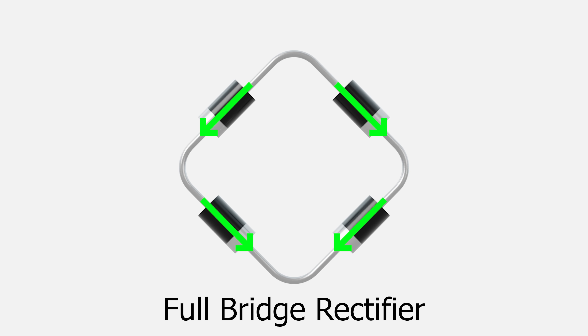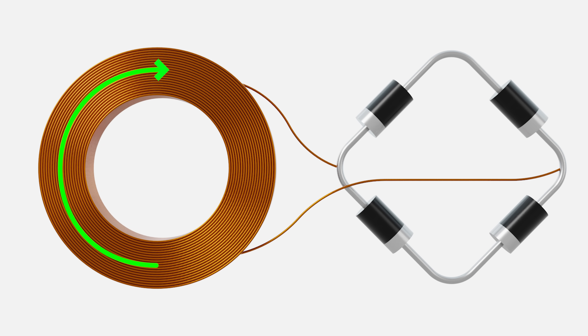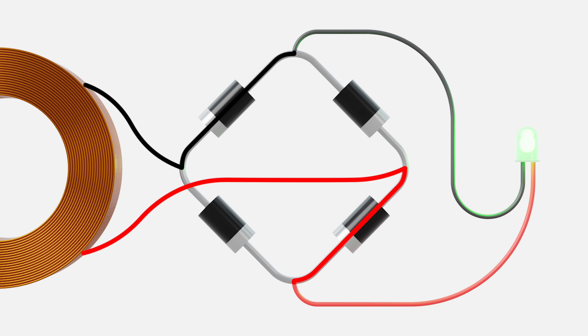All the diodes are orientated so that the current can only flow in the downwards direction. If we connect the alternator coil to the rectifier and apply current in the clockwise direction, the current has no choice but to flow down through one diode, and in reverse it flows down through another diode. This means if we connect a DC component like an LED to the top and bottom of the rectifier, the current always flows through the LED in the same direction regardless of whether the coil's current is clockwise or anti-clockwise — so no matter the current direction at the coil, the current direction at the LED is always the same.